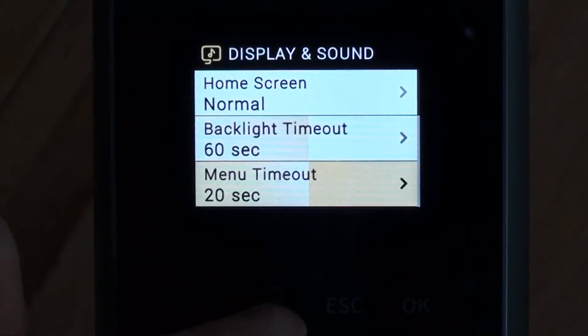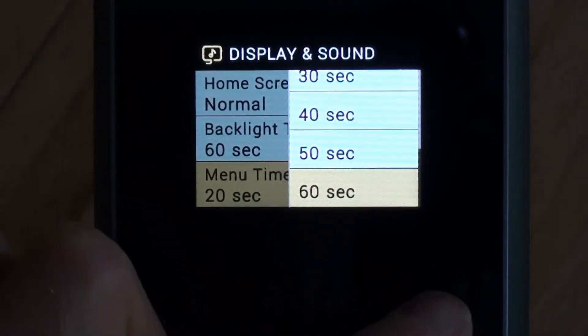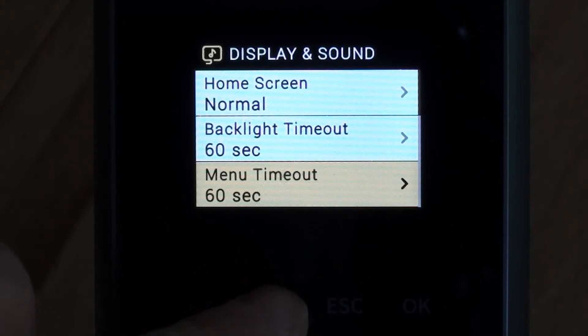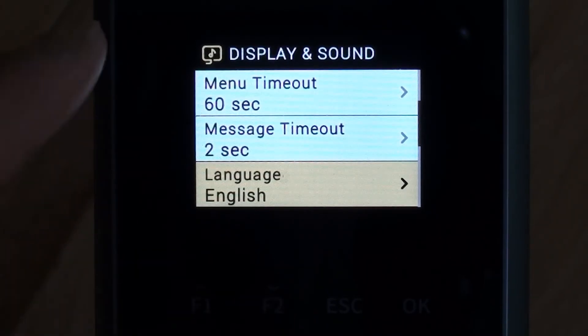The menu timeout, we're going to increase that to 60 seconds as well. You can make it infinite, but as a safety feature, if you accidentally left the device unattended while still in the menu, somebody else could go into the menu and change settings, delete an employee, or delete all employees. So I tend to put one of the higher settings like 60 seconds.